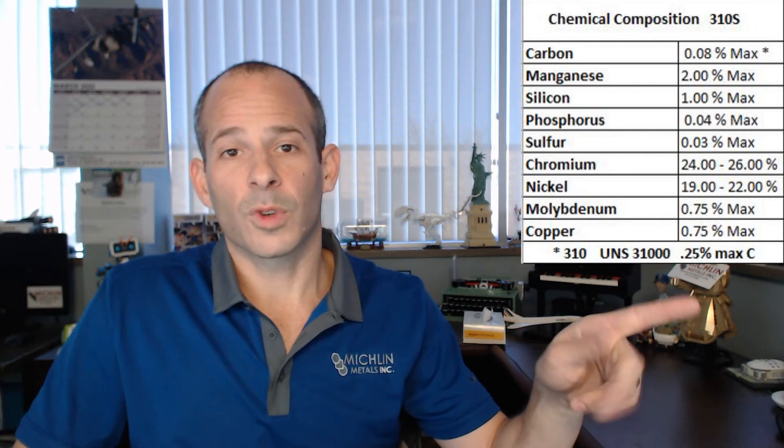Now for chemistry. 310 and 310S are very similar. You'll notice an asterisk on the carbon at 0.08%, indicating that's for 310S. The carbon content of 310 is a little higher at 0.25% max, as noted earlier.